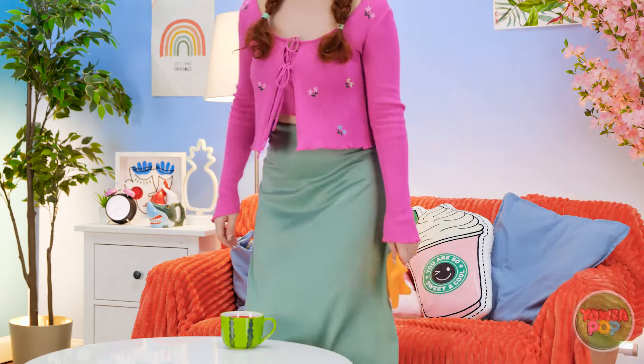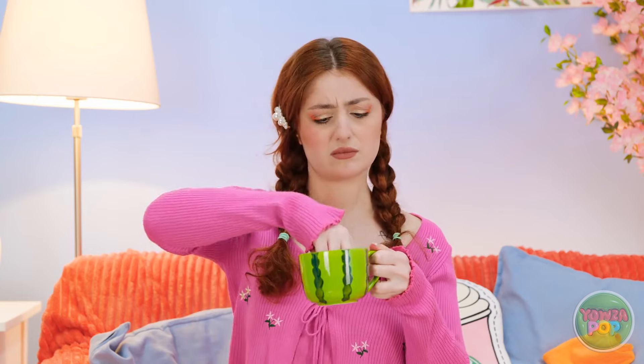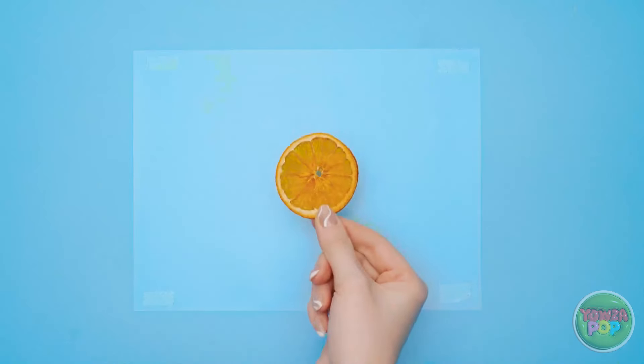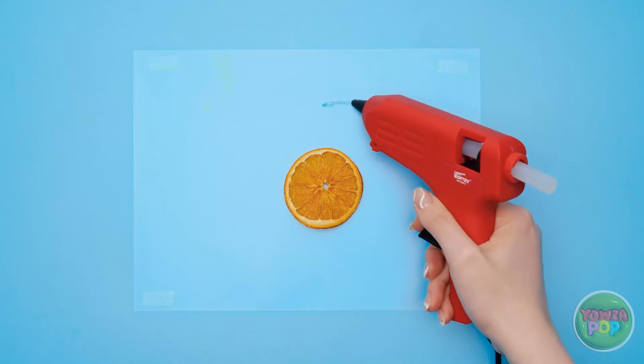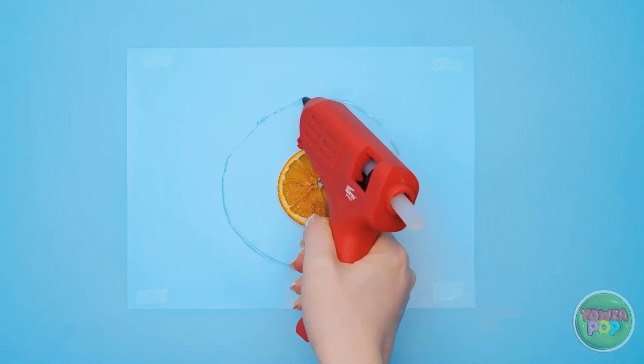You're so soft and fluffy. Can I hold it? That gives me an idea — draw the cat. I was hoping you'd say that. Not so fast — let's make it more interesting. I want you to do it blindfolded. What? Come on! There's only one — are we supposed to share it?